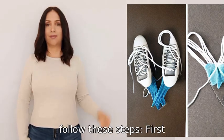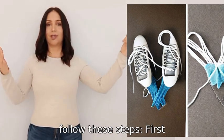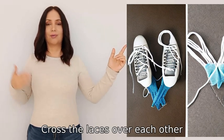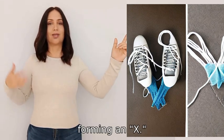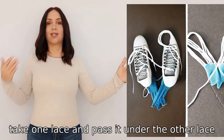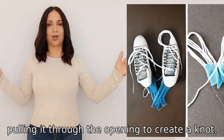To tie your shoelaces, follow these steps. First, hold one lace in each hand and cross the laces over each other, forming an X. Then take one lace and pass it under the other lace, pulling it through the opening to create a knot.